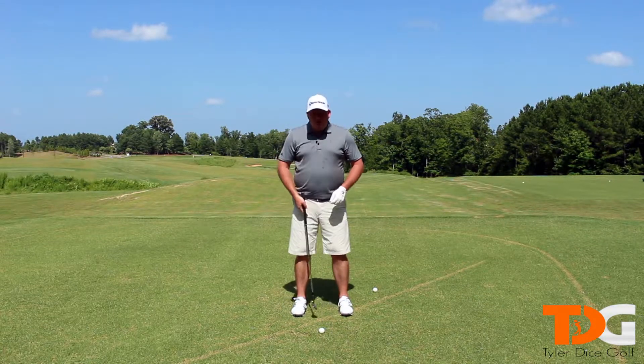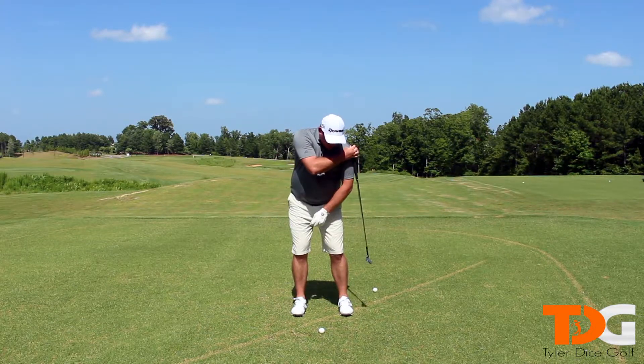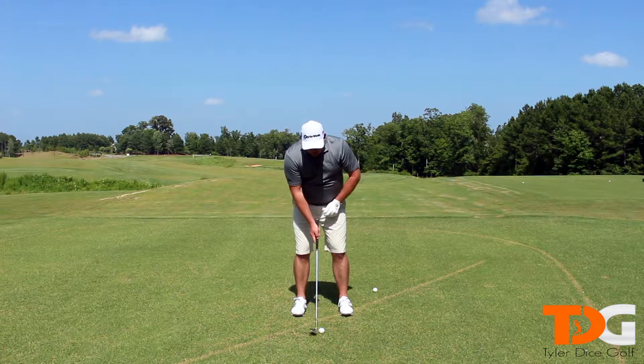Our stance is going to be pretty narrow — considerably more narrow than our shoulders. You can see our shoulders are definitely outside of our feet. Very narrow stance.